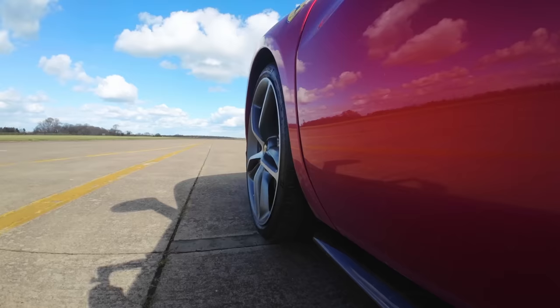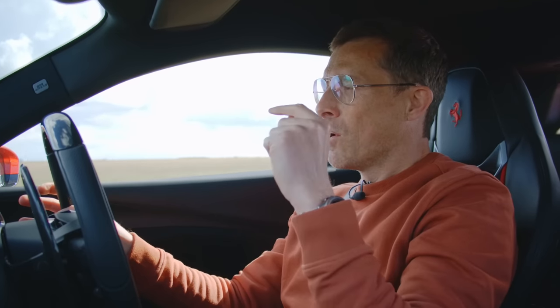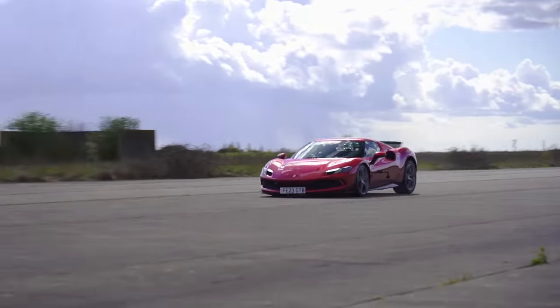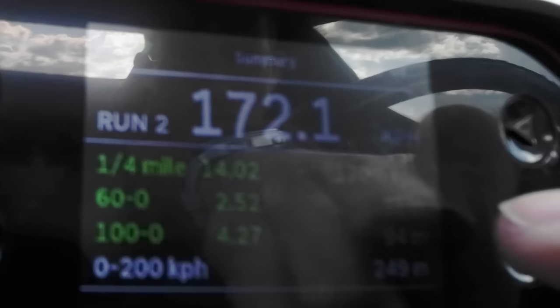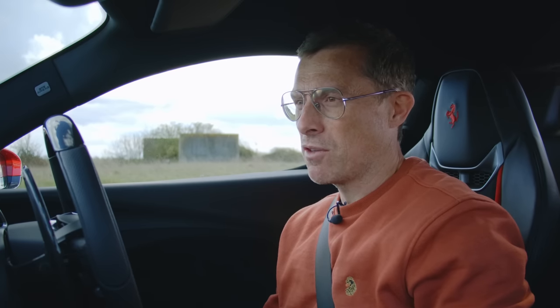Now for braking performance — measuring how long it takes to stop from 100 miles an hour, and also the 60 to 0 portion. The difference will scare you: 100 to 0 was 94 metres, but the 60 to 0 portion was just 31 metres. Just 31 metres stopping from 60 is really, really good. But it brings home the effect of speed — for 40 miles an hour of extra speed, the actual stopping distance tripled.